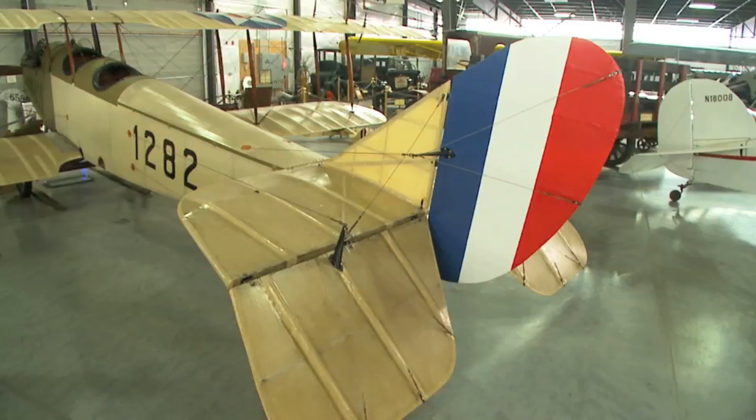The control surfaces or tail feathers on the back of the airplane are a left and right stabilizer. The horizontal stabilizer gives you steadiness in flight. You have movable elevators on the back side, which are huge compared to modern day elevators, and a big rudder for directional control.